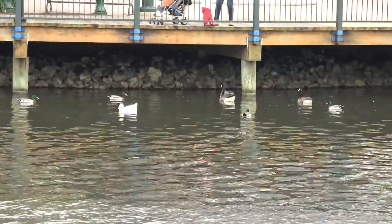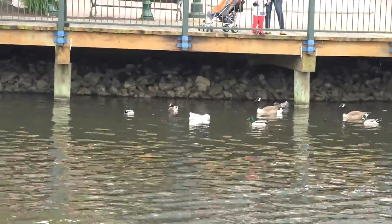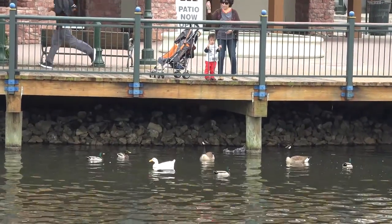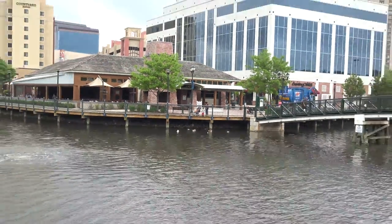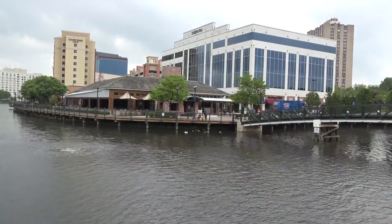I wanted to get a good impression of the 18x zoom of the AX100 and also test out its stability control. You can see right here I'm about 200 to 300 feet away from the pier, but as I zoom out you can see how far away I am and how close you can get with this camera.